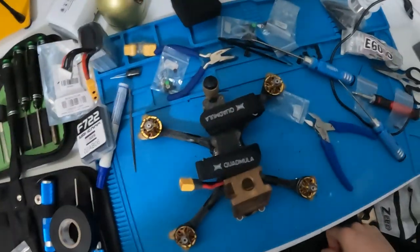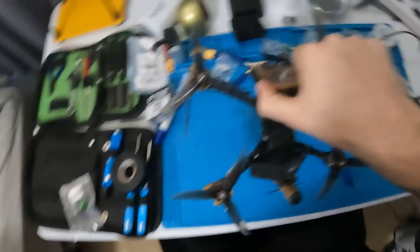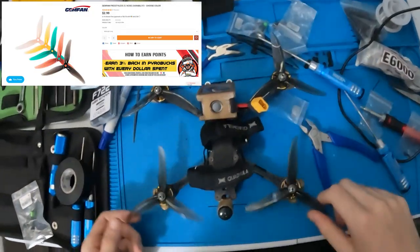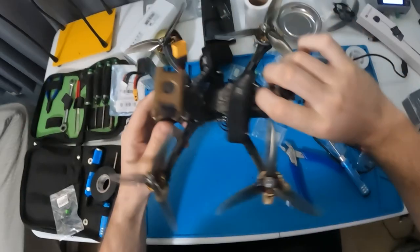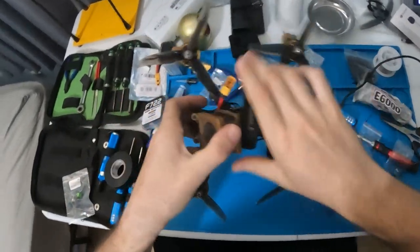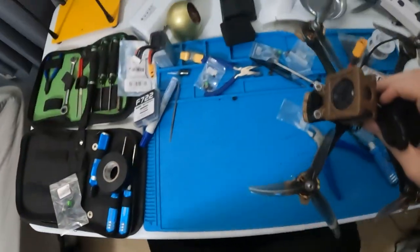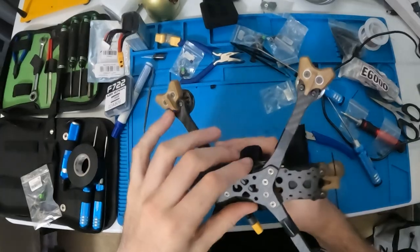If you replicated this build, congratulations — you're pretty much done with the hardest part. Now you just have to deal with the tedious software part. For props I like to run Gemfan 3S — these gray propellers really match the gold and gray profile, I love it. But let's get to the software aspect of this. First things first, we need to open up Betaflight.